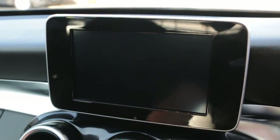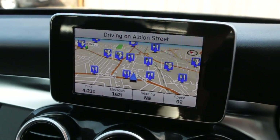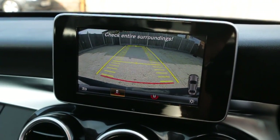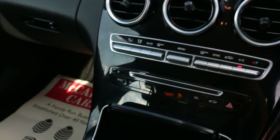The car also has satellite navigation, reversing camera, telephone connection, cruise control, and air conditioning.